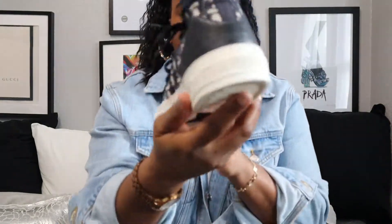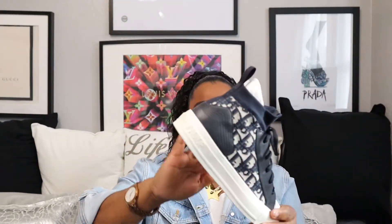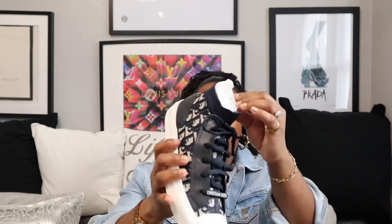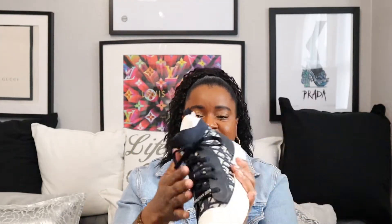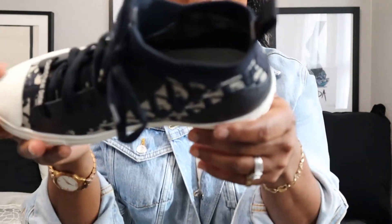They have Christian Dior printed at the back and Christian Dior printed on the laces at the front. Obviously it's in the oblique print, so it has Dior all over this sock part — this is a sock material so it does stretch. There's also a leather trim, which I love, and a little flap here to make it easier to pull the trainers onto your feet.